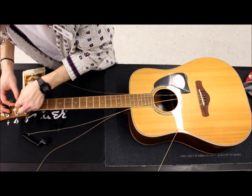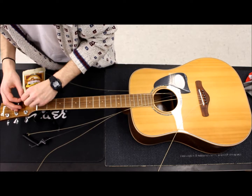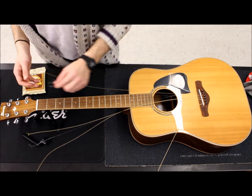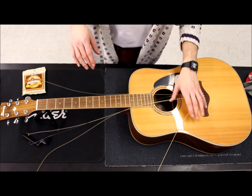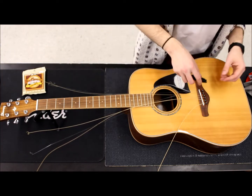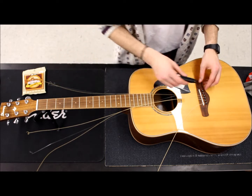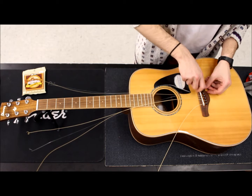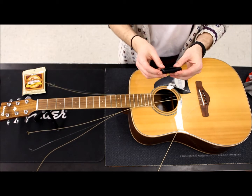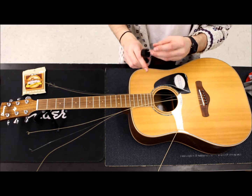Typically when you restring, you want to restring every string even if it's just one string that broke. That's because not only do you want the freshness and sound quality to be quite even across the range, but it's also just good to have strings that are nice and fresh so you can be sure the rest of them won't break on you. So now we're just going to go ahead and pull out the bridge pins. Most peg winders will come with a little bridge pin puller either on the bottom or attached to the side.